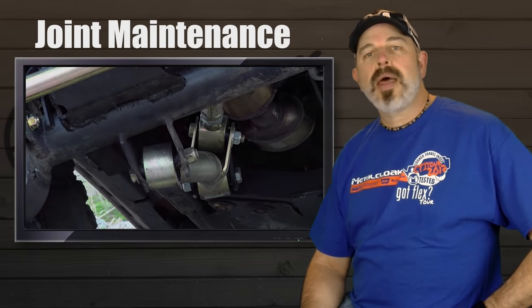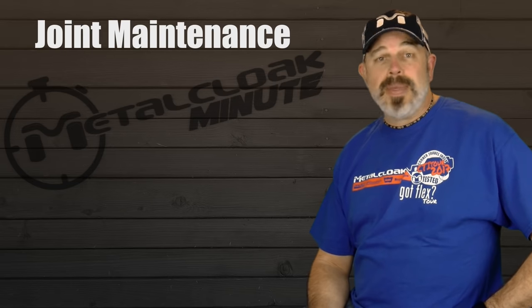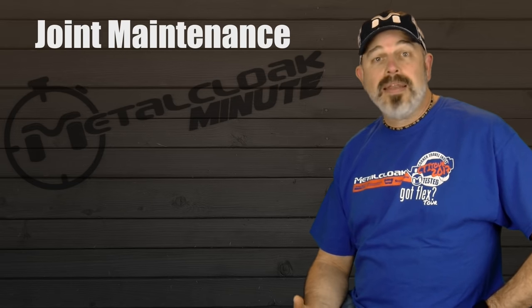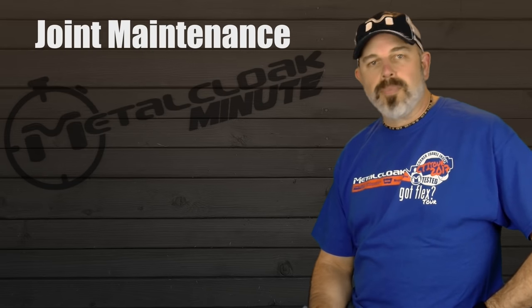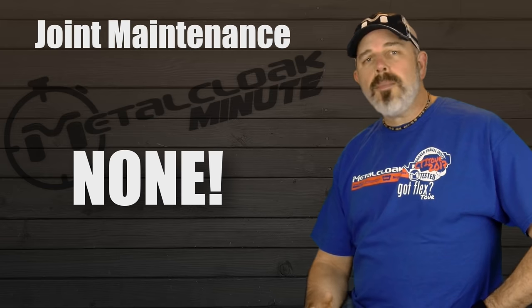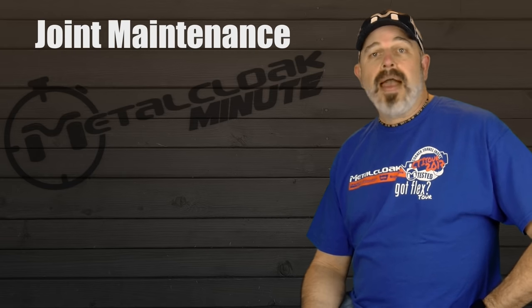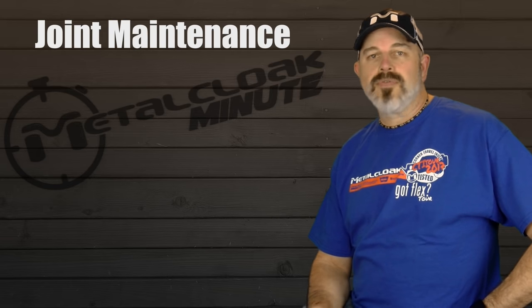One question we get asked about a lot is maintenance. Unlike the typical flex joint that needs to be constantly greased and should be regularly disassembled for cleaning, the Duraflex joint maintenance plan is simple: none. There is no maintenance required at all on a Duraflex joint. In fact, there is not even a Zerk fitting for greasing because it does not require any grease to function.